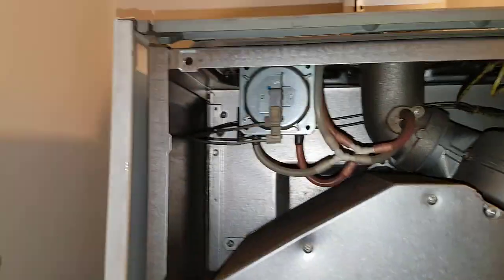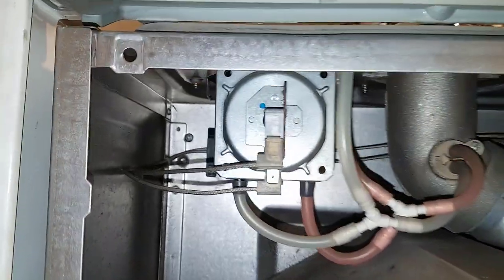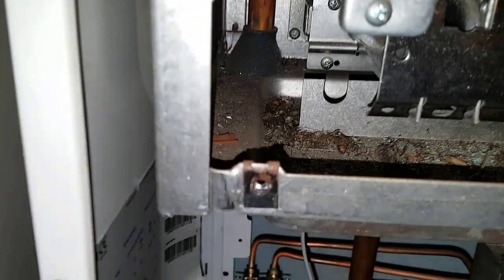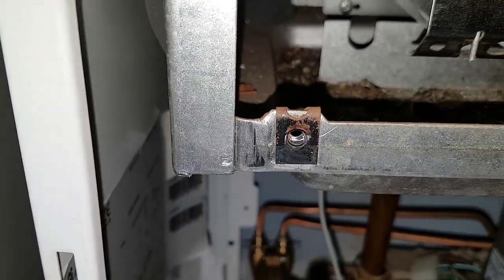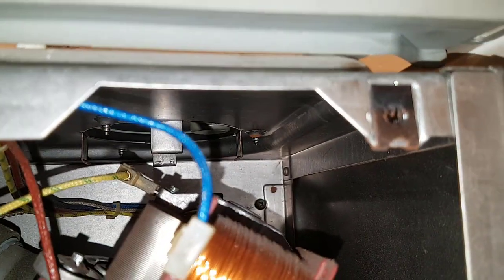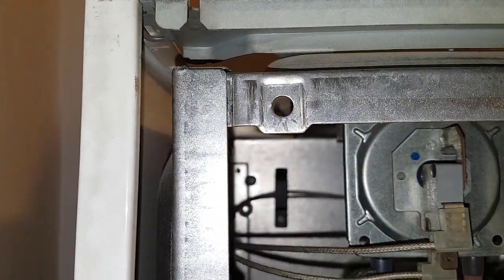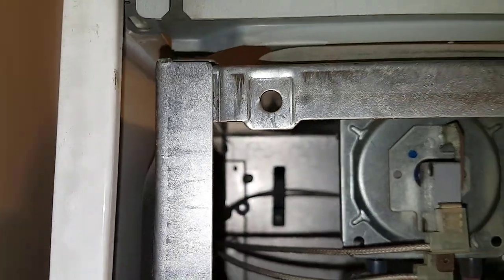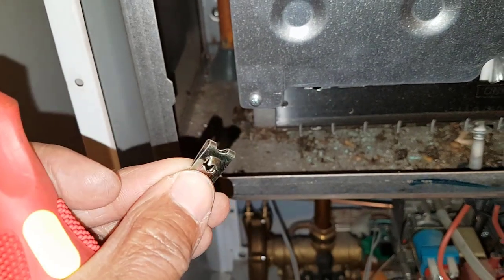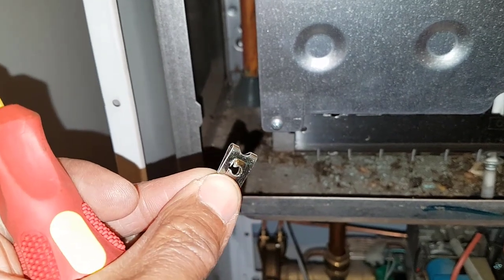Something to note: on these old boilers when you take the combustion cover off, you can see the clips have broken — that one's intact, that one's broken, and that one's intact. So it's good to have some of these in your toolbox. You can get them from car spares shops. A little tip: carry these with you.